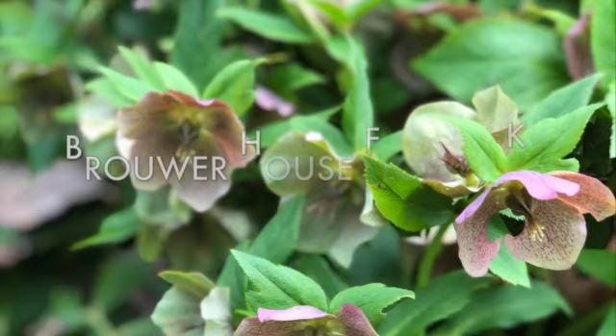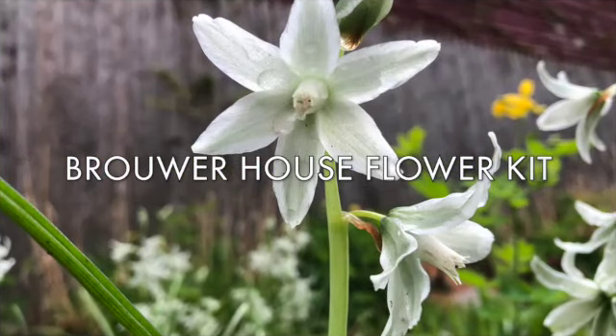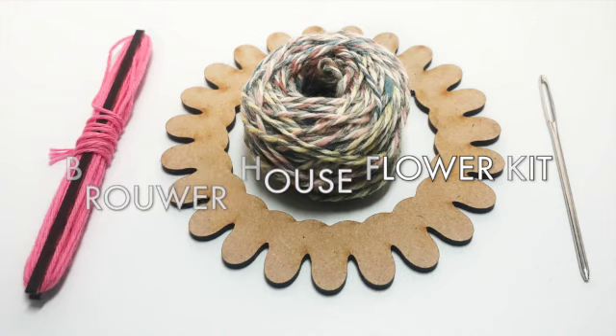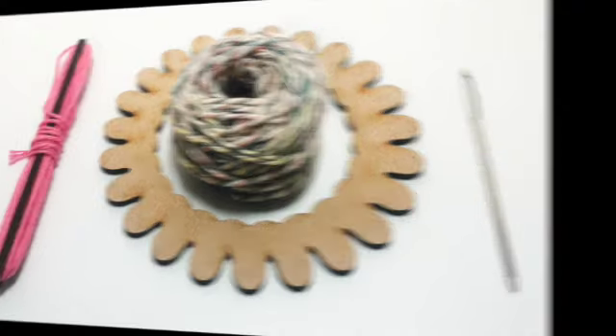Introducing CIS Handmade's newest weaving kit for children and adults, inspired by the perennial gardens of Schenectady, New York's oldest house — the Brower House Flower Kit. It includes a flower loom, mini shuttle, tapestry needle, cotton warp, and a yarn cake weft. The wool is sourced from Hudson Valley Shepherds, milled into yarn at Bat and Kill Fibers, and botanically hand dyed at the Brower House Creative in upstate New York.